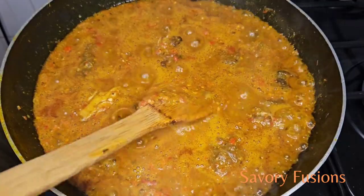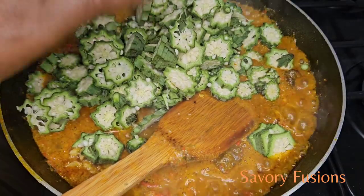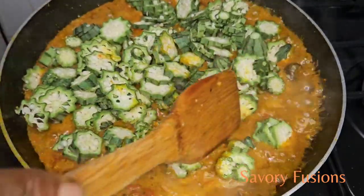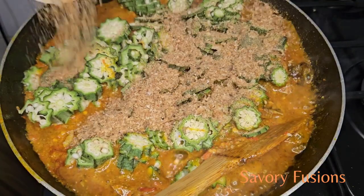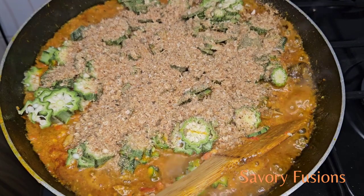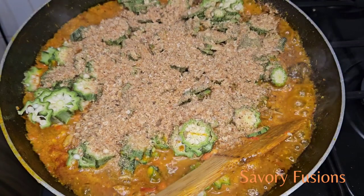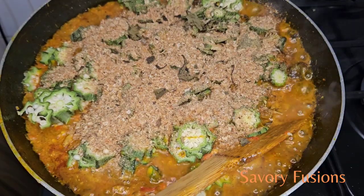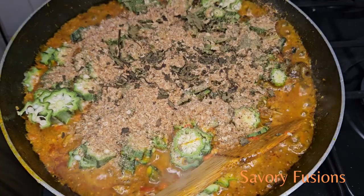Now we put in our sliced okra and crayfish. I'm going to add some dried scent leaf to the soup, give it a stir, and the food is ready for consumption.